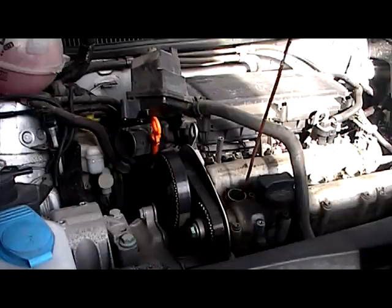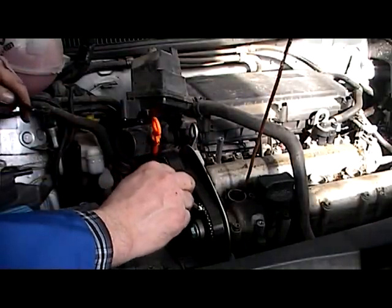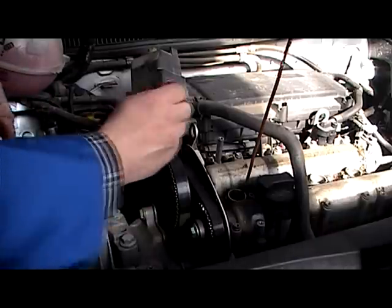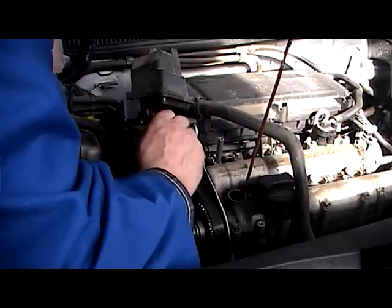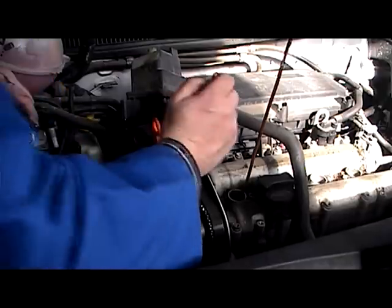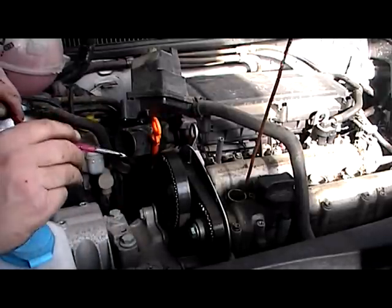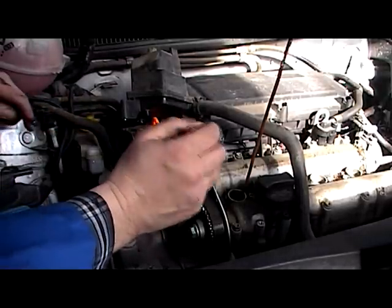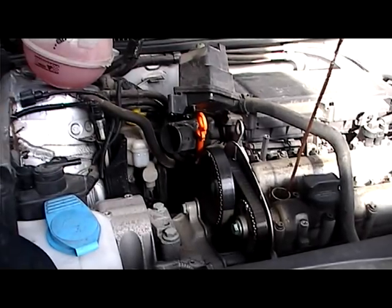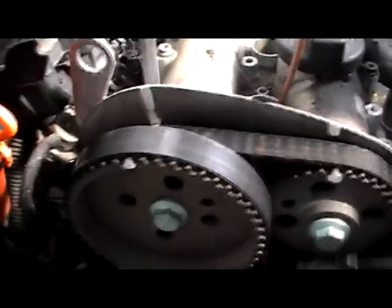Next step here — we've got a wee bit of paint here and a brush, and we'll unlock the cam belt brackets. We'll put a bit of paint mark here. And we'll mark the bottom as well, so that's where we're marked there now, and we're at top dead center.